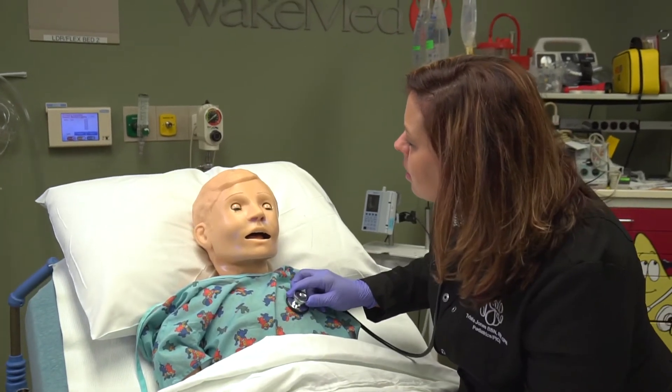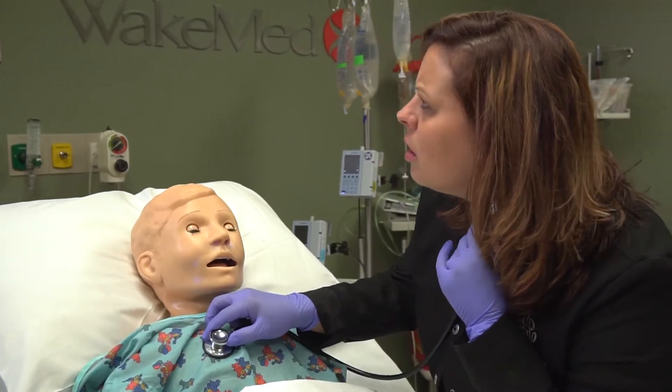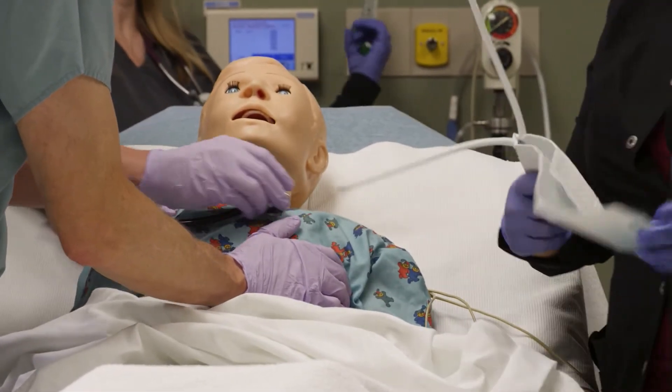Here in the Pediatric Emergency Department, patients that require fluid resuscitation are those that have severe infections and may have sepsis, those that are in shock or a shock state, trauma patients who have significant blood loss, and then medical resuscitations or codes.